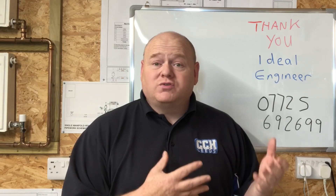Thanks very much, and thanks to everybody who watches, likes, and shares. Thank you.